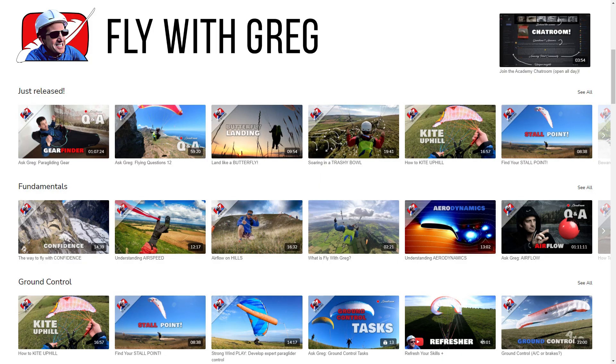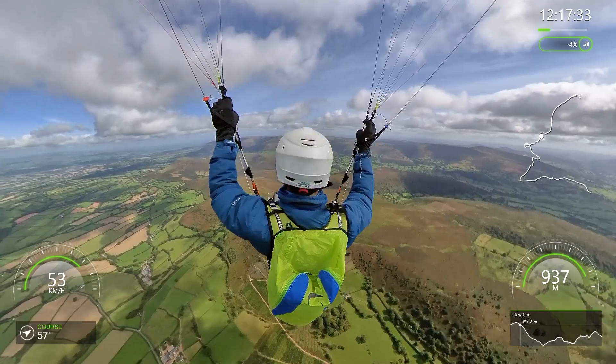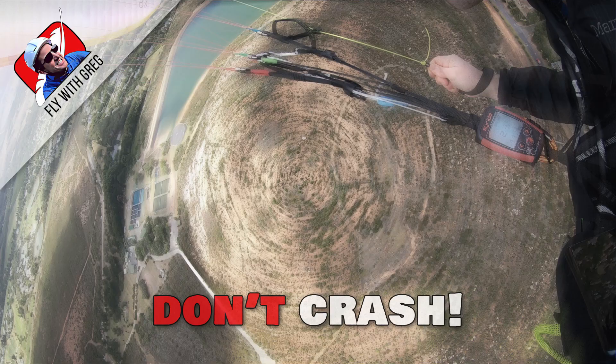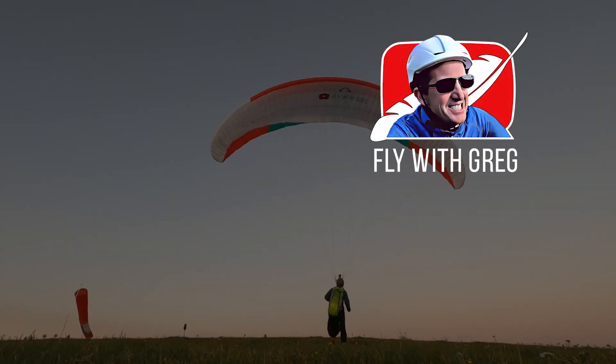I'm condensing a lifetime of paragliding experience into one amazing course for you. Get on the leading edge with access to all the latest lessons — there's already over 20 hours of instructional videos focused on helping you progress as a pilot, so you can start the learning right now. This will take your piloting to another level. Come and join my formation on flywithgreg.com.